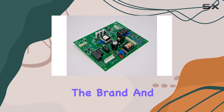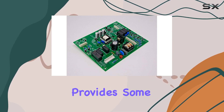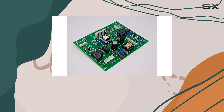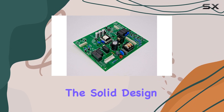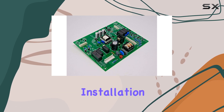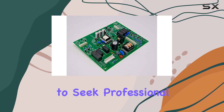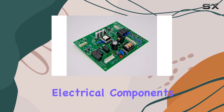On to the brand and quality — Pronko offers this replacement with a one-year warranty, which provides some peace of mind in case of any unforeseen issues. The solid design and electronic lock type ensure durability and reliable performance. Installation shouldn't be too tricky, but it's recommended to seek professional help if you're not comfortable working with electrical components.